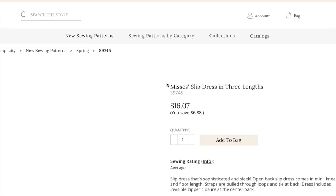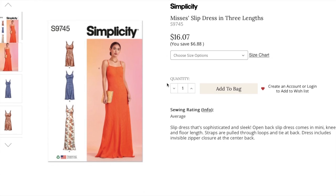So this is a Mrs. Slip Dress in three lengths. Sizing here is 8 to 16 and then 18 to 26. This is a slip dress that's sophisticated and sleek — open back, fun. It comes in mini, knee, and floor length. Straps are pulled through loops and tie at back. Not my favorite — I'll explain why. The dress includes an invisible zipper closure at the center back.